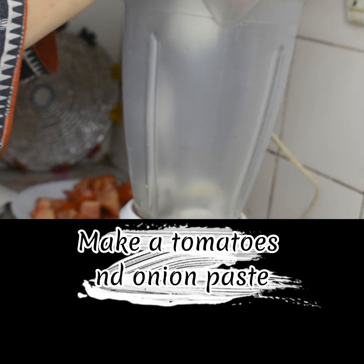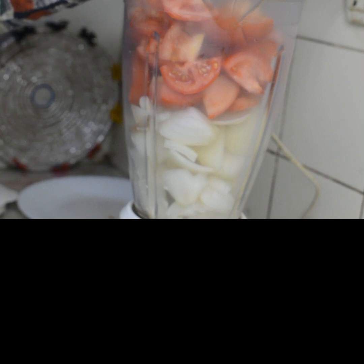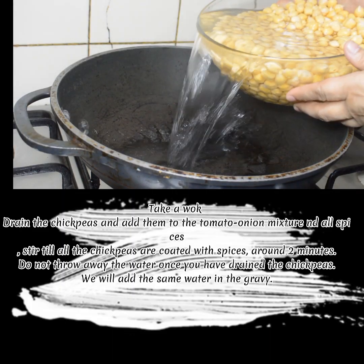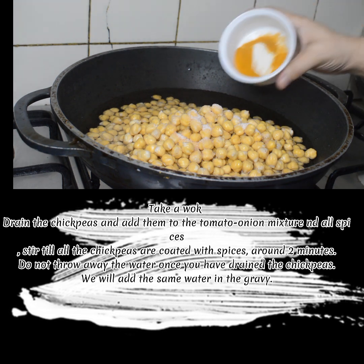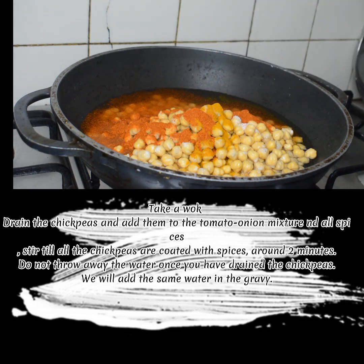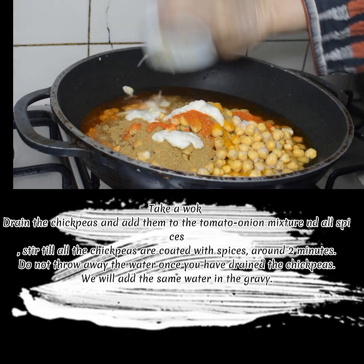Make a paste of the tomatoes and onion. Drain the chickpeas and add them to the tomato-onion mixture along with all the spices. Stir until all the chickpeas are coated with the spices, around 2 minutes. Do not throw away the water once you have drained the chickpeas — we will add the same water to the gravy.